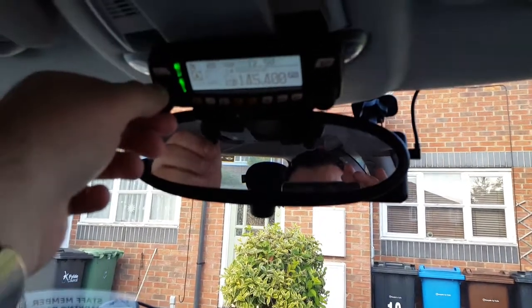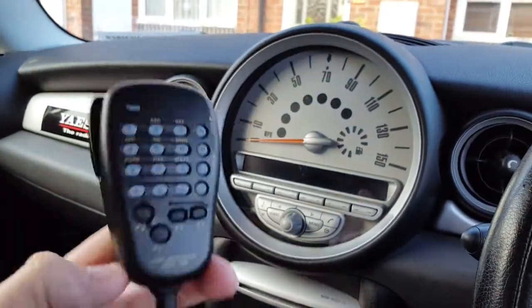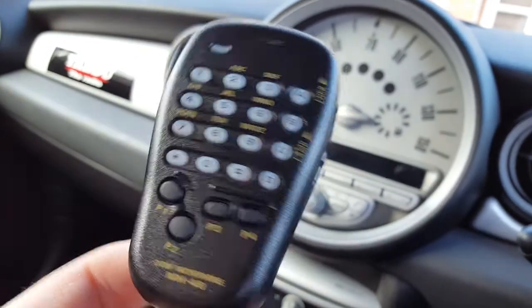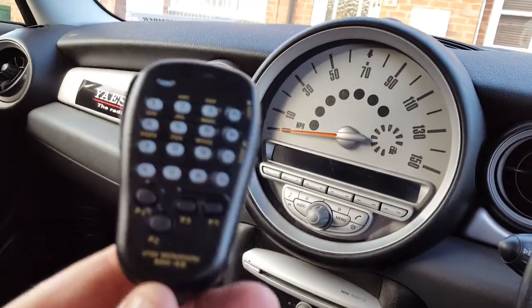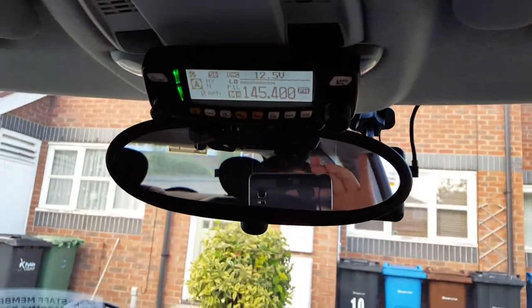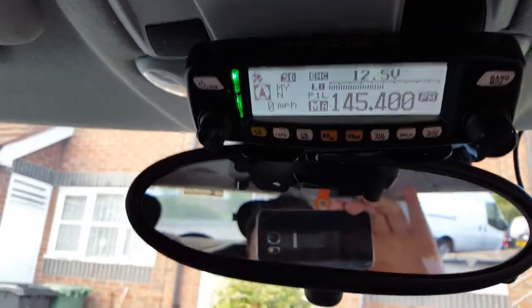This is M6CB. I just wanted to do a quick first impressions review of this radio. I've had it a week now — had it as a base station for a couple of days and it's been mobile ever since. I basically just wanted to hop on quickly in the car and give you an idea of my impressions. It's an amazing radio, I absolutely love it, I think it's fantastic.